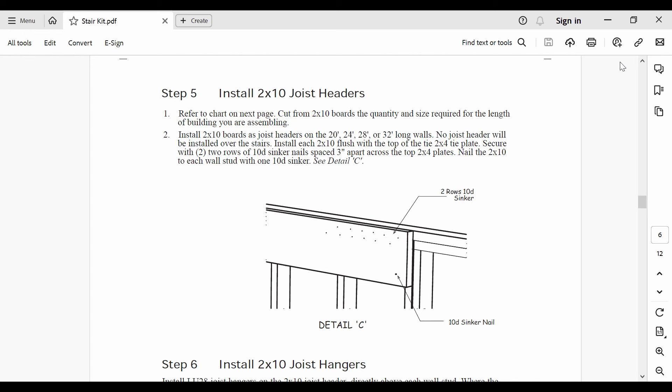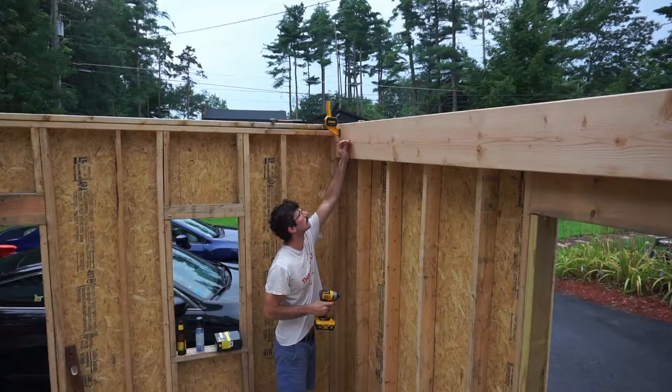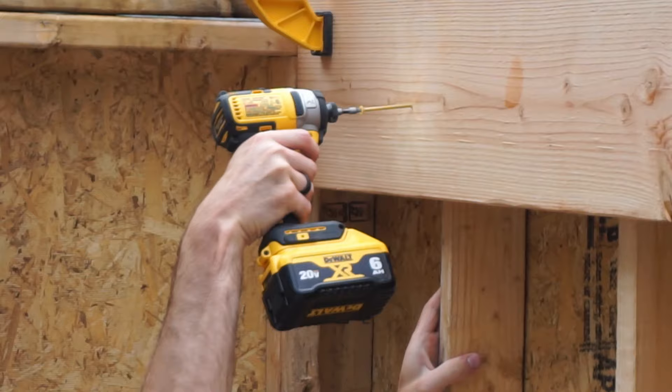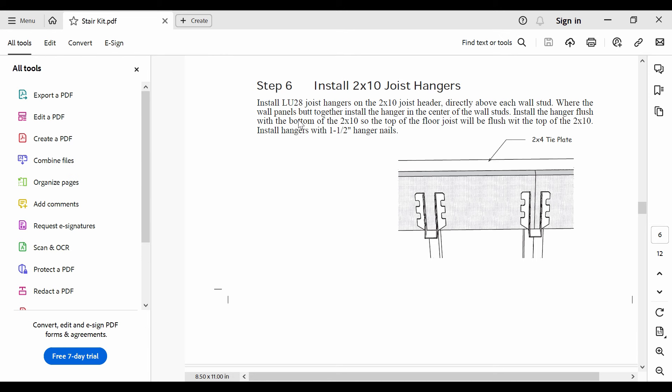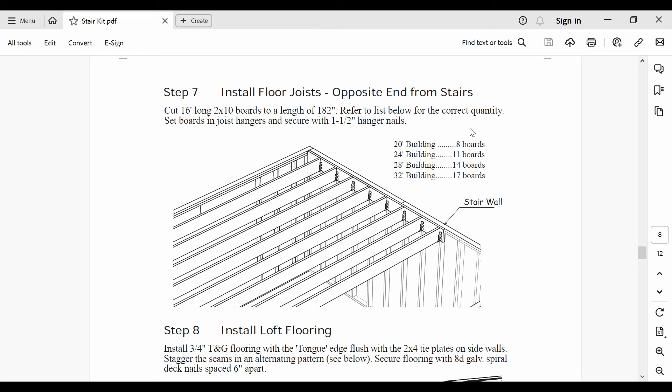We're going back to step 5, which focuses on mounting the 2x10 joist headers to the walls. Pay special attention to the type of nails used in this step and be sure to follow the pattern outlined in the instructions, as these nails will be taking a lot of shear force once the loft and roof are up. Just clamp the headers in place, make sure they are level, screw them in place to keep them from shifting, then nail them using the pattern in the instructions. Step 6 is an easy one — just mount these joist hangers directly above each stud wall, and be sure to use those fat 1.5 inch hanger nails.